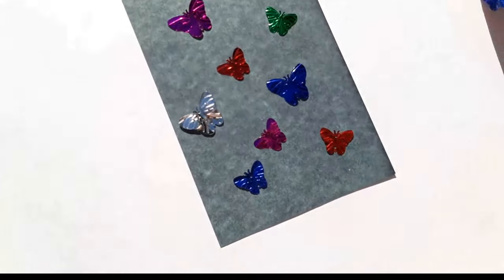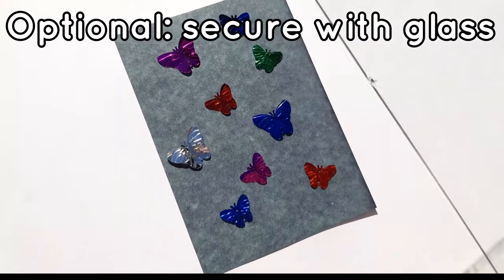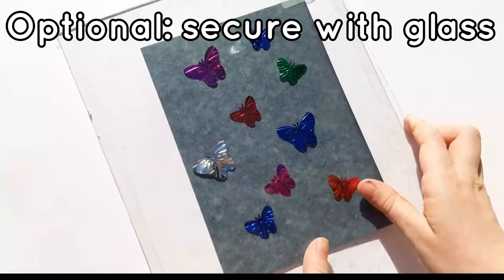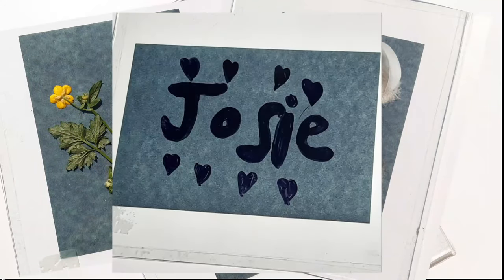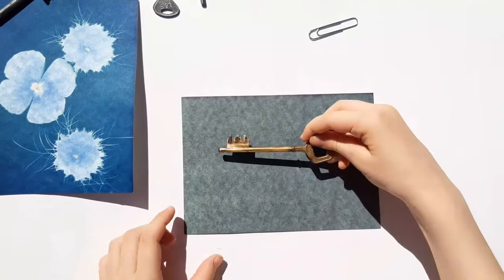It's really windy, so I'm using glass from an old picture frame to stop the objects from fluttering away. I'm also using flowers, feathers, and here I wrote my name on the underside of the glass with a Sharpie.